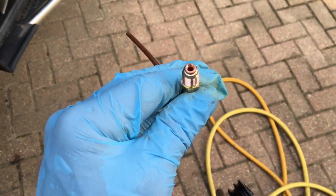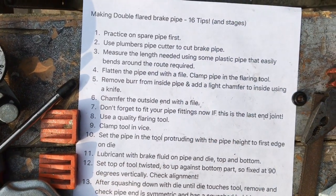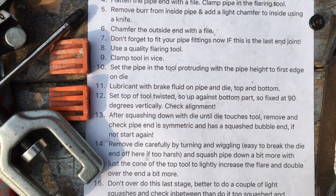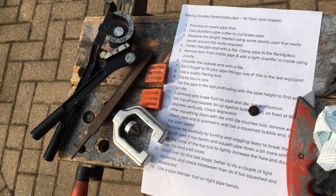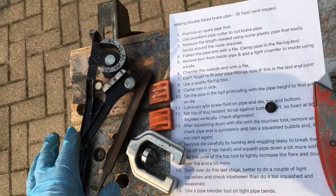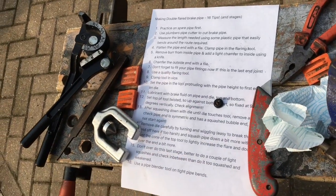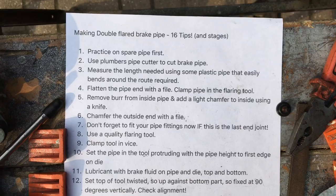Okay, that's making our brake pipes. Good luck with yours — practice, patience, and perseverance and you will end up with some good brake pipes. The 16 tips are in the video description so check those out. I'll put a few links in the video description also for where to buy all the various tools, pipes, fittings, pipe benders, and so on if you haven't got any of the stuff yourself already. Good luck, and thanks for watching.